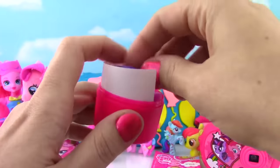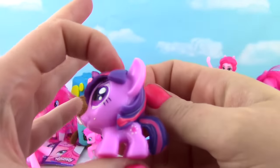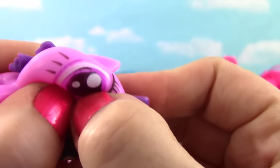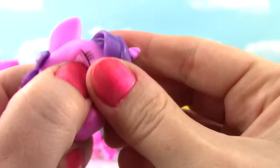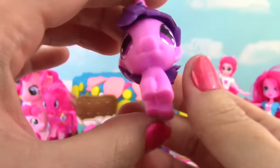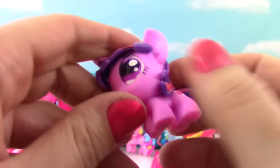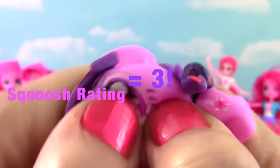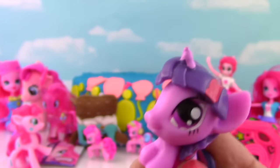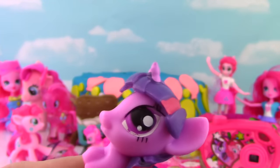Check her out! Time to give her a good squish! She barely squishes - it doesn't even seem like there's water in here, just some air. I don't even think this one gets a five - on the squish meter it just gets a three! I can barely do anything. Twilight, you're so pretty though! And I'm going to take off for the sky!